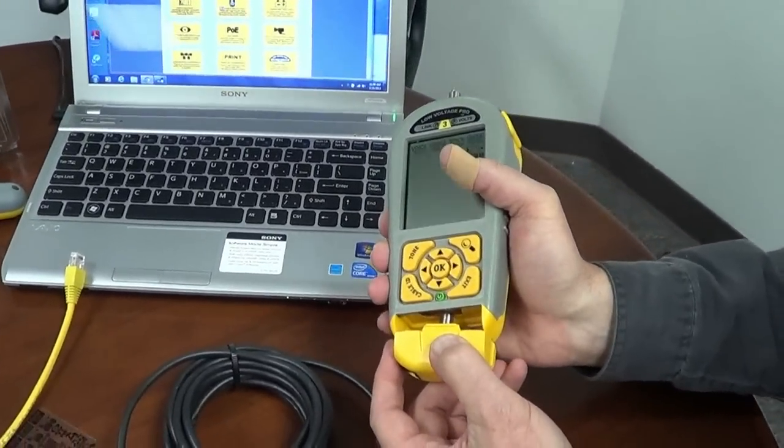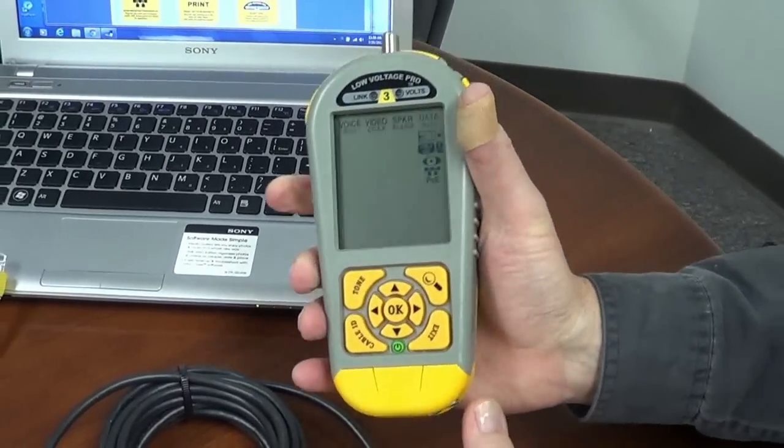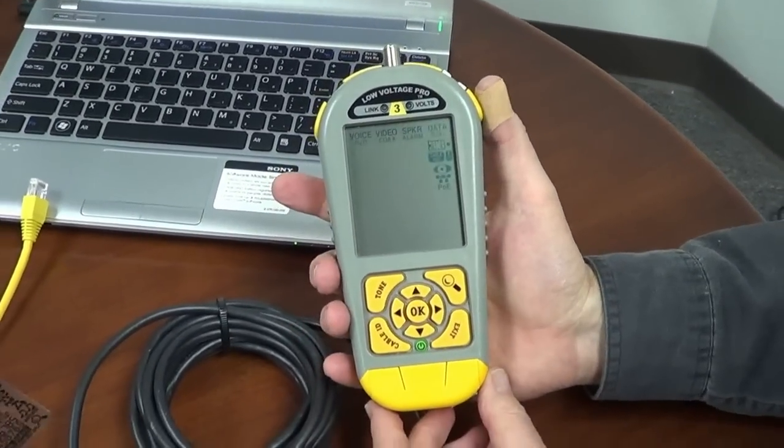If you should ever have any questions about your Low Voltage Pro, please feel free to give us a call here at Byte Brothers. Thank you.